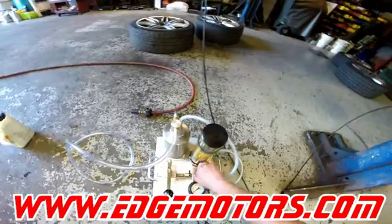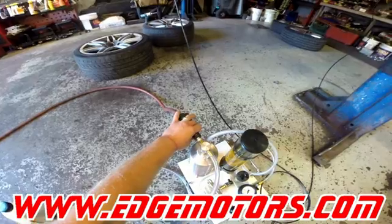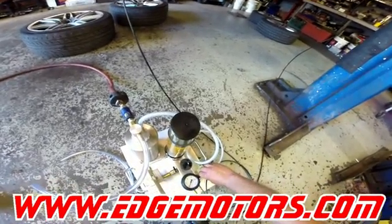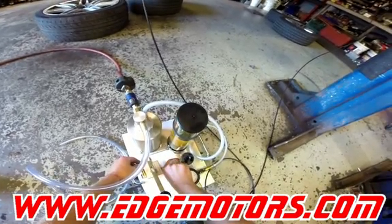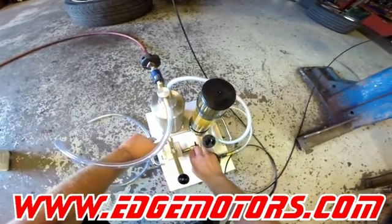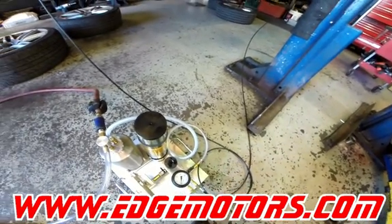Close off all the valves. First, you need to bleed the actual syringe device. Connect the air hose. This is the old fluid container and we need to bleed the actual machine. You have to open this valve over here, and then briefly open this one over here. Make sure there is no air going through this line between the new fluid container and the pump. Go to the machine and open this valve over here.